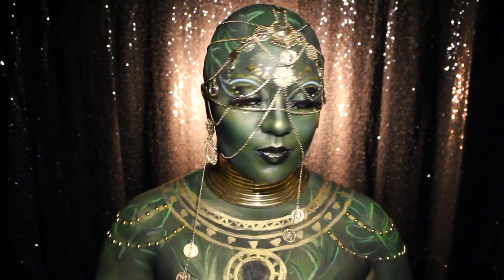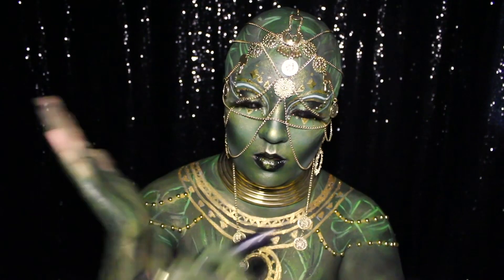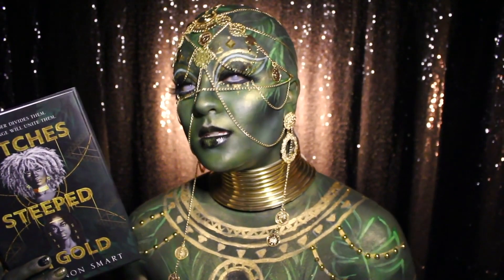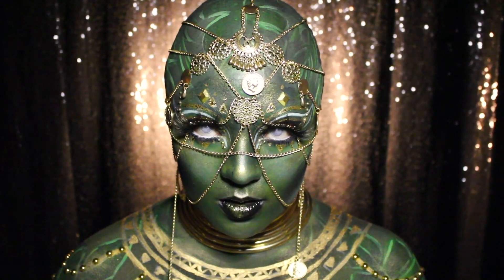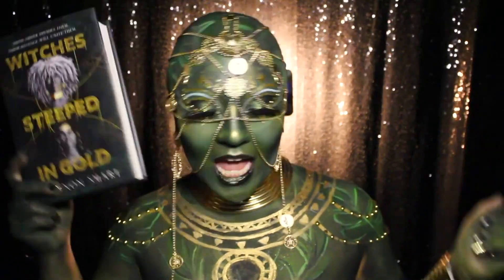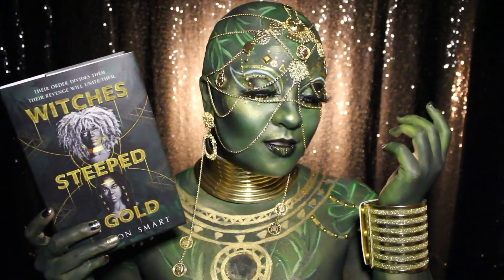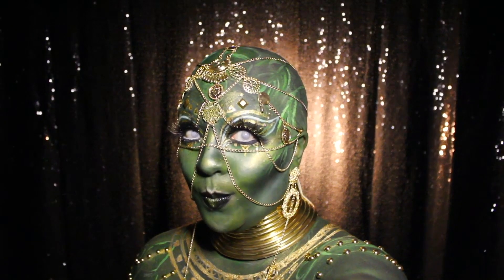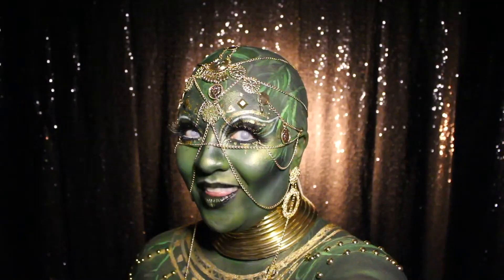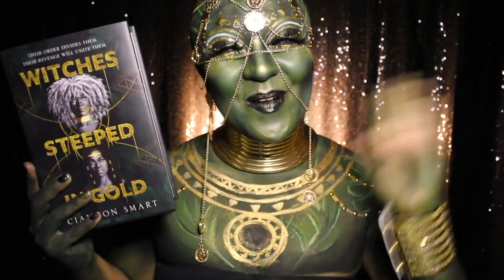Once that headpiece is on the last step is to put in some witchy white-out contacts and paint my arms and hands — but after that we're done! Here is our finished look for Witches Steeped in Gold by Ciannon Smart! I wanted to thank Ciannon Smart immensely for this beautiful, lush, Black girl magic-filled story — I can't wait to read what happens next with Uriah and Jasmine! I also wanted to thank HarperCollins Publishers for commissioning me for this book look and for always supporting my passion and my artwork. This was such a fun look to put together and even more fun to read! As always, thank you all for joining me — let me know what book looks you'd like to see me do next, and I'll see you all next time! Bye!